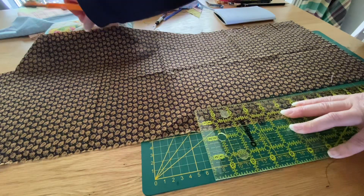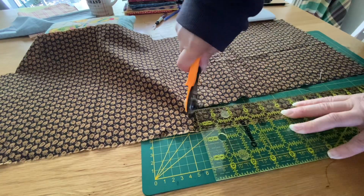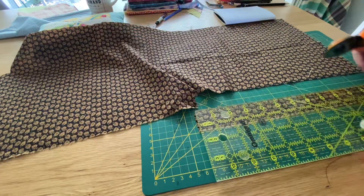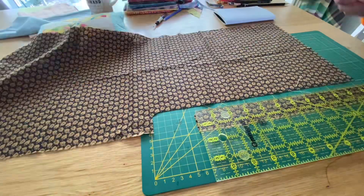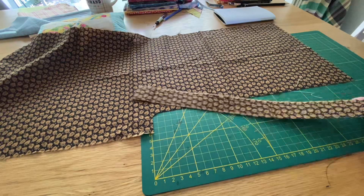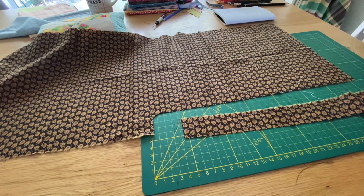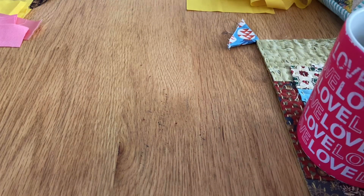A mini quilt usually has a smaller seam allowance, but this is quite fiddly and I'm also going to press all the seams open, which is really fiddly to do with a tiny seam allowance. So I'm just going to go ahead and keep a quarter of an inch seam allowance. All my strips are cut at one and a quarter inch.